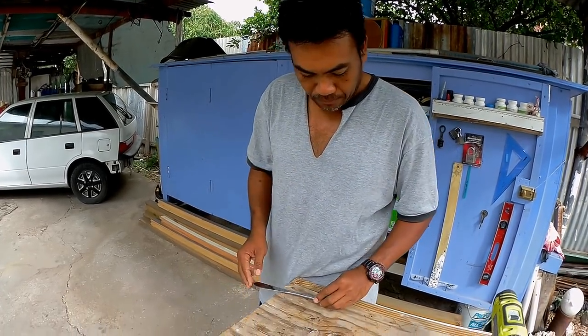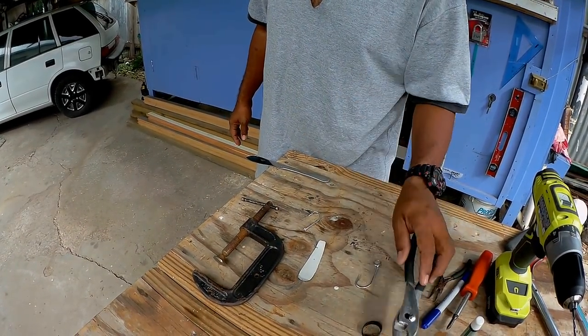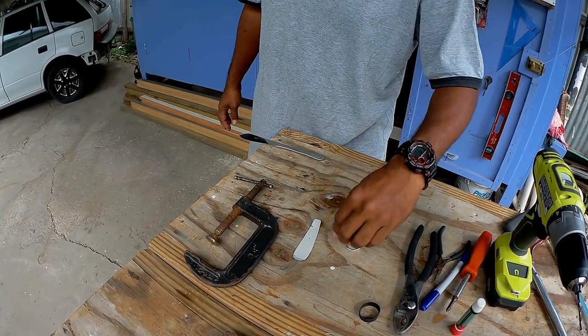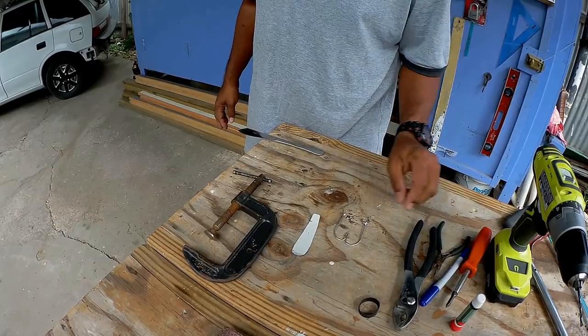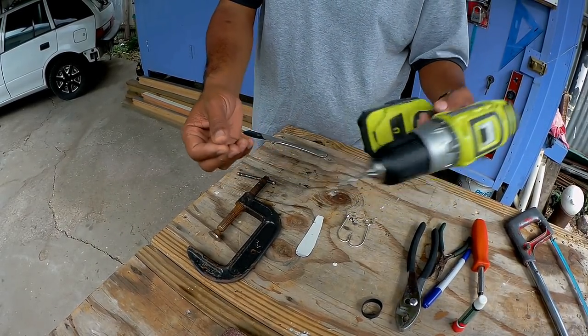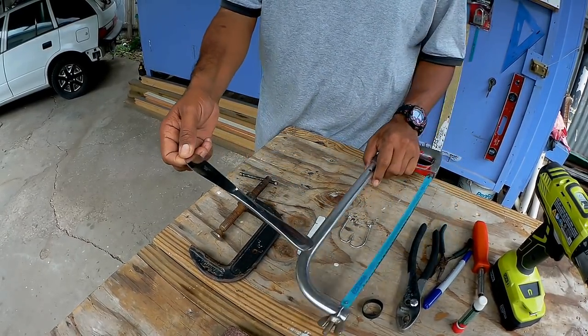First of all, we're going to need clamp pliers, two hooks because we're making two lures, a drill with a 1/8 bit, and an axle blade to cut this knife.